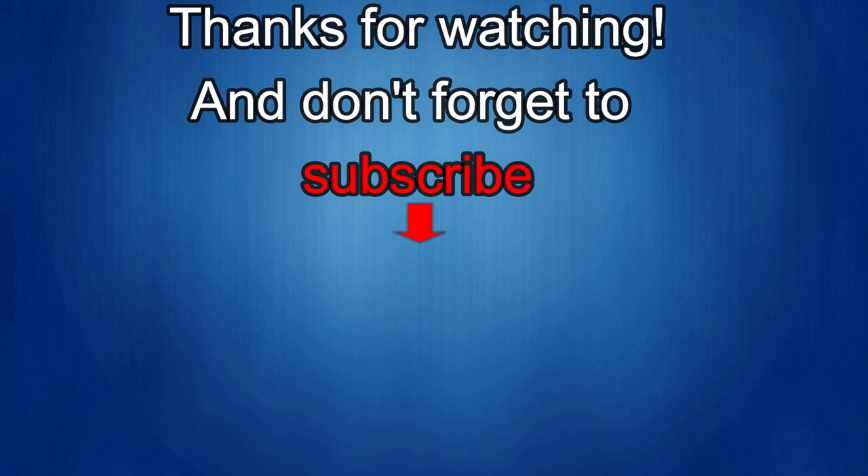Thanks for watching! If you liked the review, show us some love with a thumbs up, subscribe to the channel, and share the video with your friends. With your support it really helps me keep the channel going so I can continue to offer discounts, giveaways, and fresh content. I'll see you in the next episode — until then, take care!